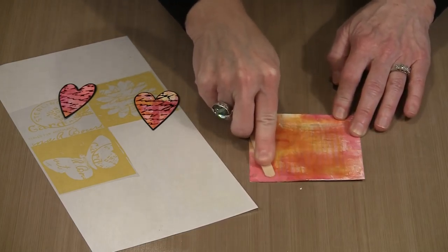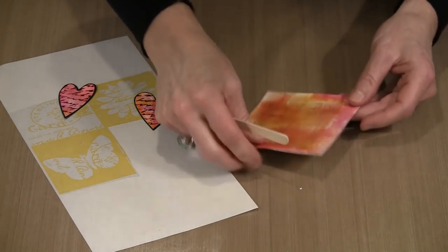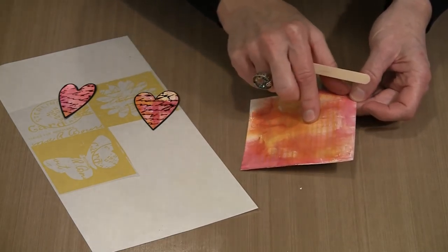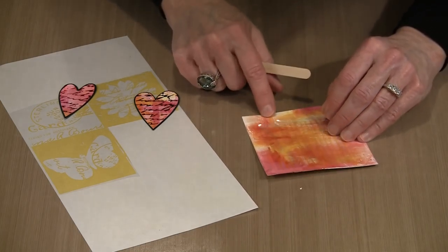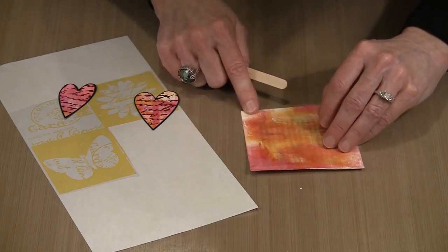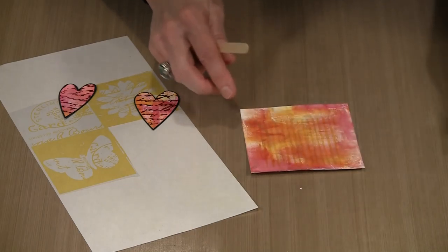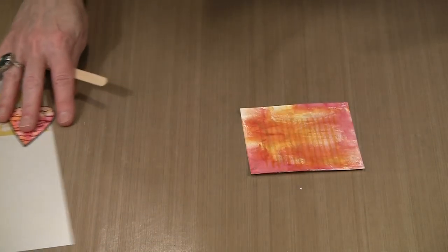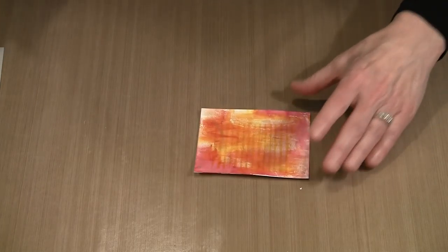I've found that this product works best on nice smooth surfaces. I'm going to start to gently lift this, and if I see the adhesive come up I'll come back with the popsicle stick and rub it in place. The smoother the surface, the better the transfer seems to be. That's not to say you can't use it on other surfaces, but you're going to get better results on something really smooth.